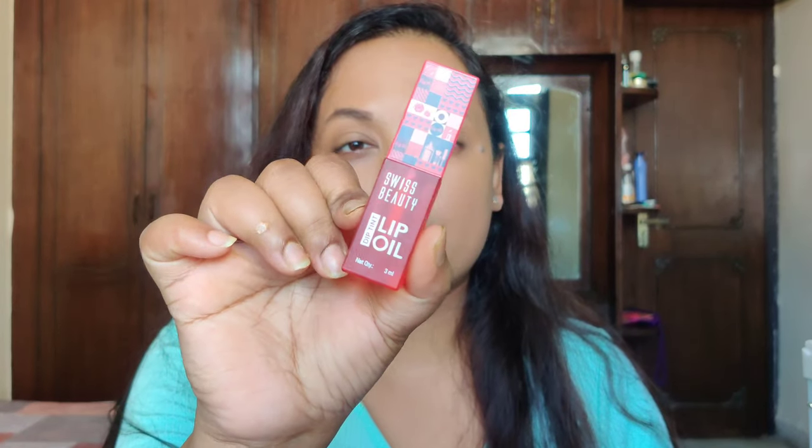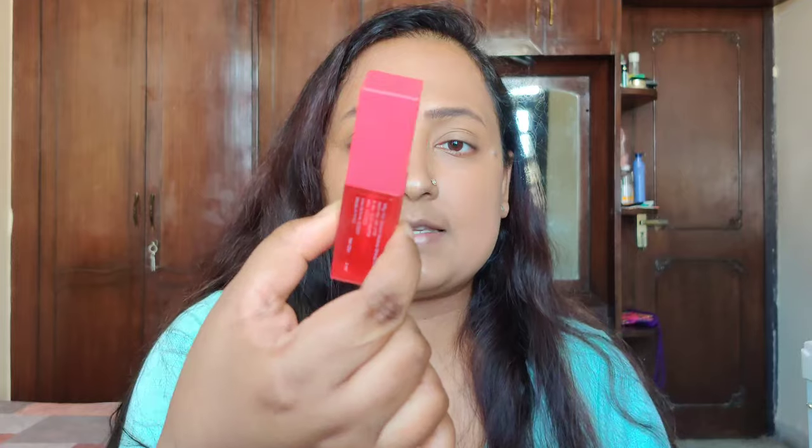The very first thing I'm going to review is this Swiss Beauty Dip Tint Lip Oil. This is what the packaging looks like — it looks super cute. It comes in three shades and my particular shade is shade number two, Dragon Fruit. It claims to change color according to your lip pH. It has 3ml of product, a four-year shelf life, and retails for around 299 rupees.